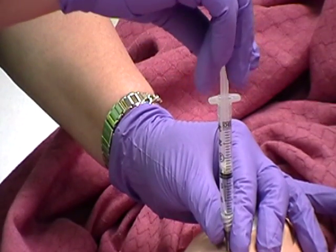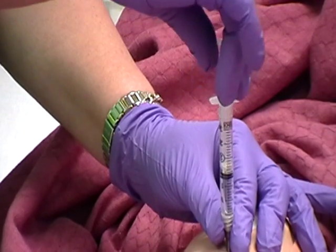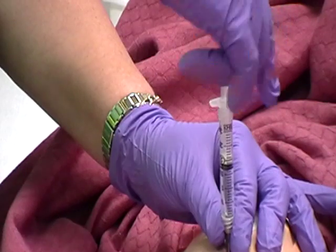Move dominant hand to end of plunger. Do not move the syringe. Pull back on plunger 5 to 10 seconds. If no blood appears, proceed with injection.